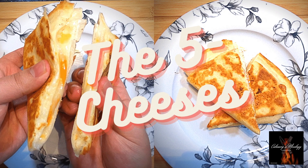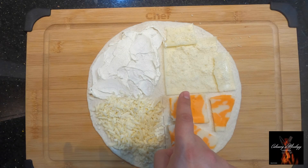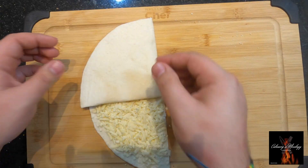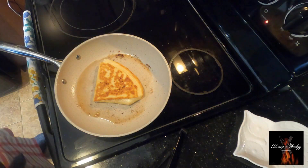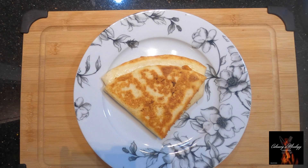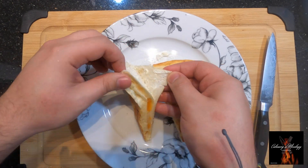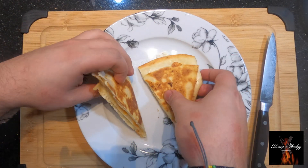The five cheeses quesadilla — we've got cheddar marble, Monterey Jack, parmesan cheese, cream cheese, and mozzarella. Give it a toast and let's cut through. The cheese is melted and it smells delicious!